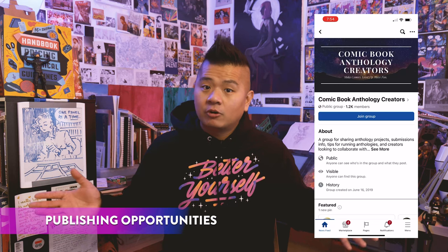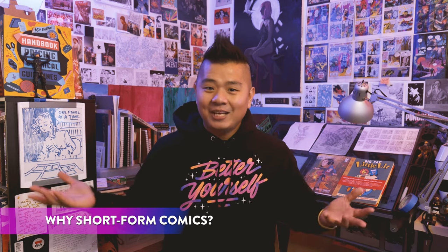If you're looking for publishing opportunities, there's an awesome Twitter account called Anthology Comics which tweets open calls that you can check out. There's also a Facebook group called Comic Book Anthology Creators, and I'm sure there are more resources out there if you just Google it. Just keep your eyes peeled and jump at any opportunities you can find.